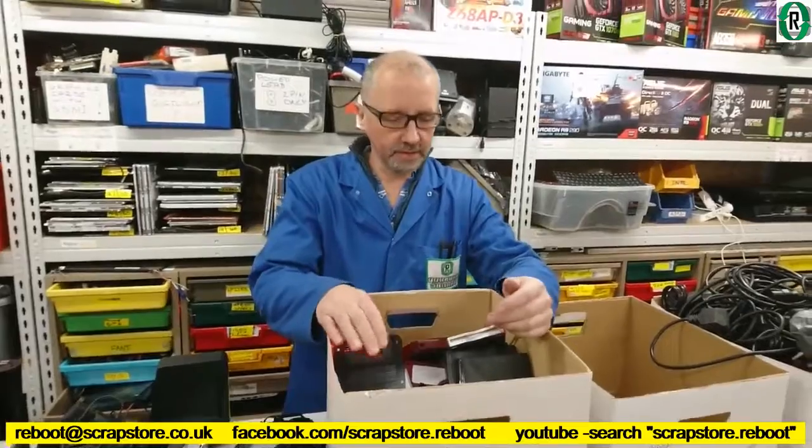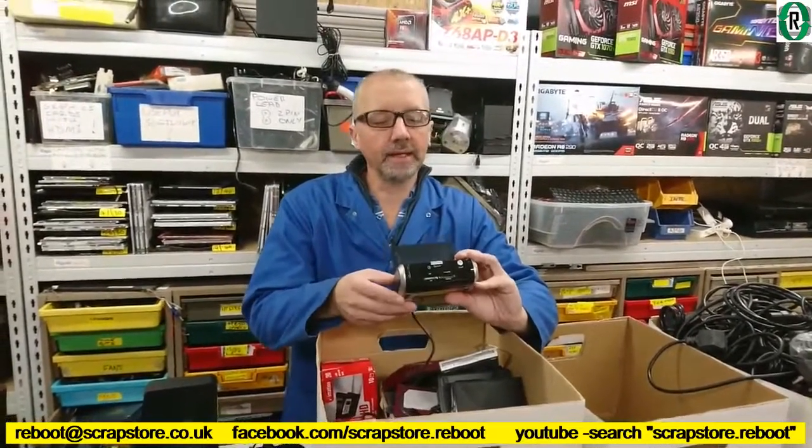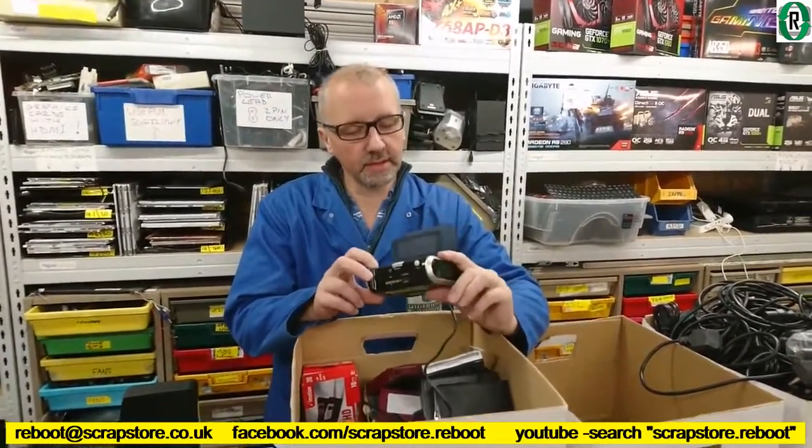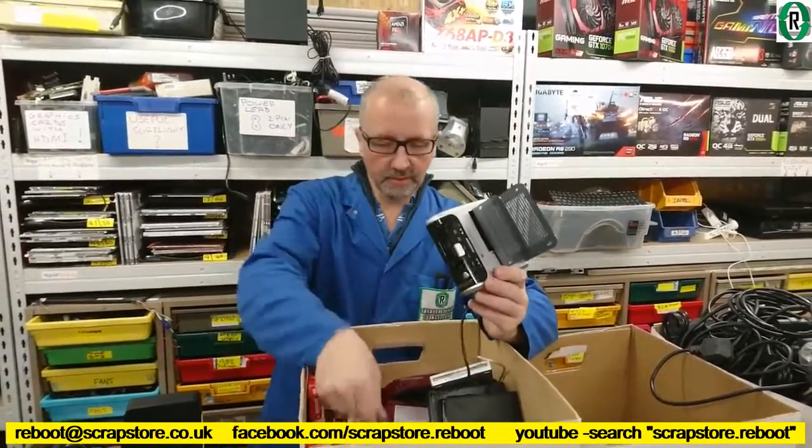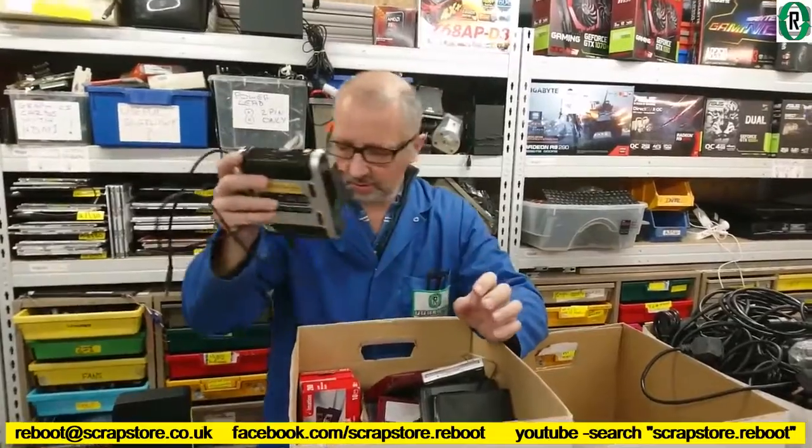Right, the next box — it's a twin port SATA docking station. Might be able to use that in the workshop. That looks alright.